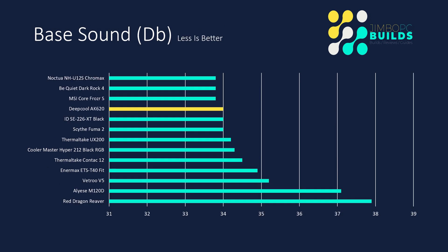Base sound: the AK620 started at 34 decibels. You just can't hear a thing out of it. When it first boots up, the GPU makes far more noise than the CPU cooler does. It's not quite top of the pile, but it's in the top four, which is excellent performance.